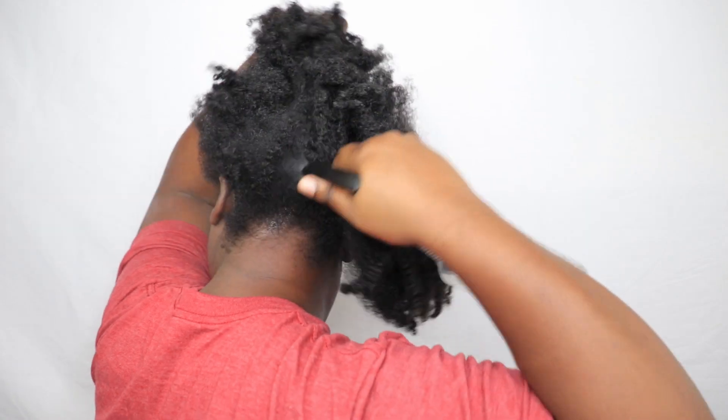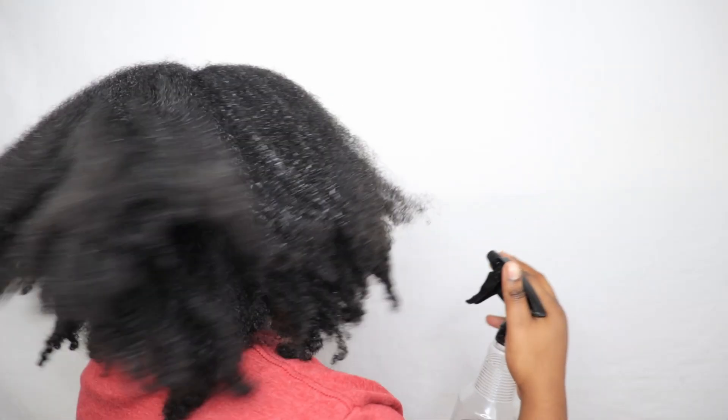First, I'm going to mist my hair with plain distilled water until it's nice and damp. I have to be somewhere in about an hour and I needed to do a quick hairstyle on my natural hair.